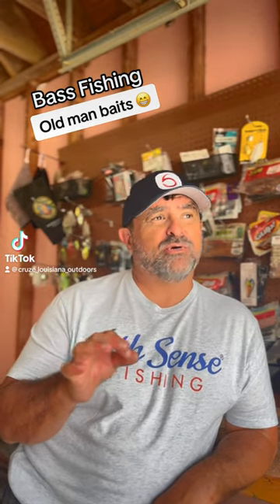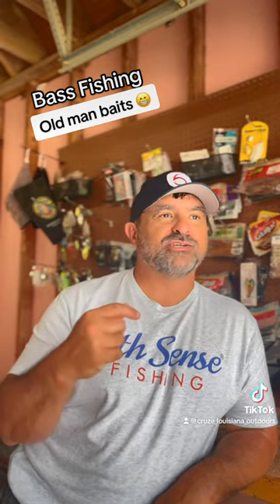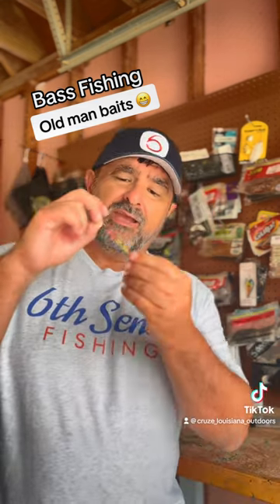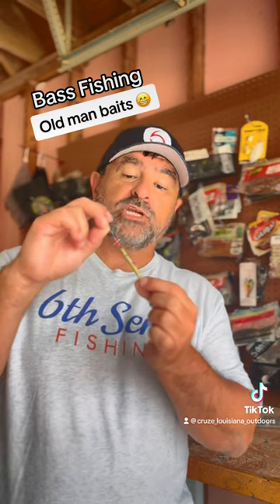Here's a bait I used to catch bass on when I first started in the late 70s, early 80s. You're not going to believe I caught bass on this thing. Now, I don't know what the real name for this is — we always called it a cheetah worm.